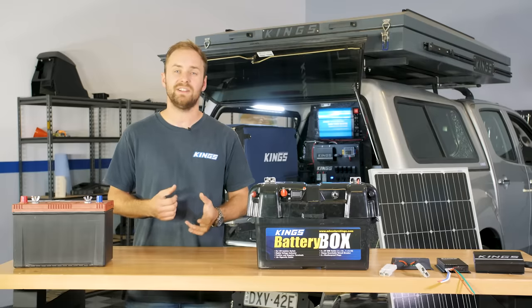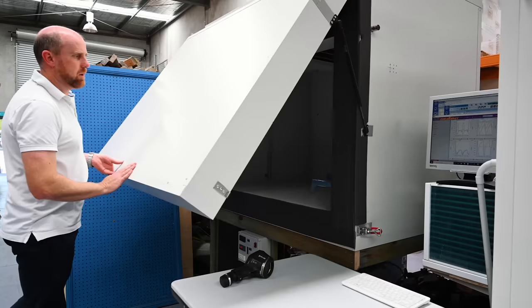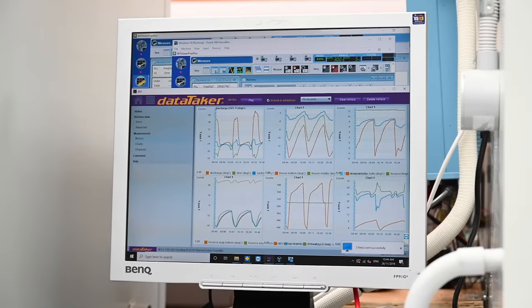Be aware that not all DC-DC chargers are capable of putting out their stated output as they heat up. The Adventure Kings 20 and 25 amp models have been tested right up to 60 degrees ambient and will continue to put out their stated output.